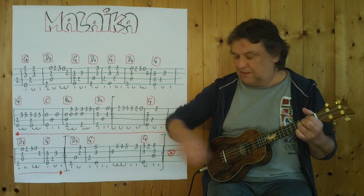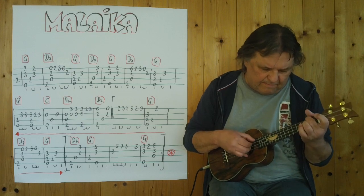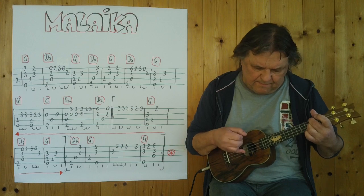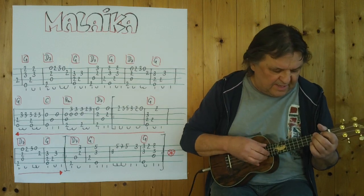Die zweite Zeile. [plays] Jetzt sind wir siebener, wie es gespielt. Noch einmal. Beginn der zweiten Zeile. Drei, vier. [plays second line again] — The second line. Now we've seen how it's played. Once more. Beginning of the second line. Three, four.